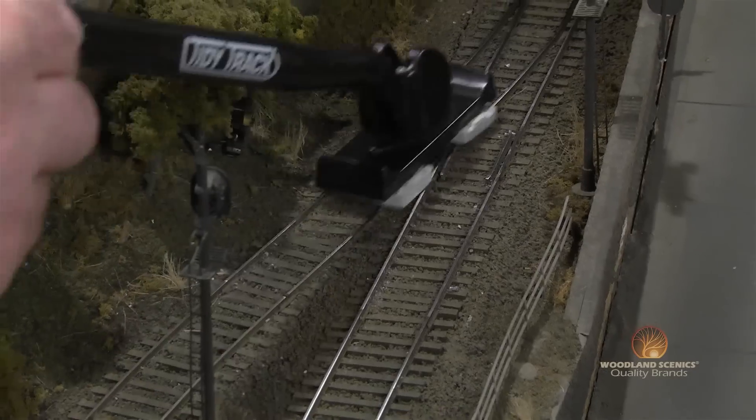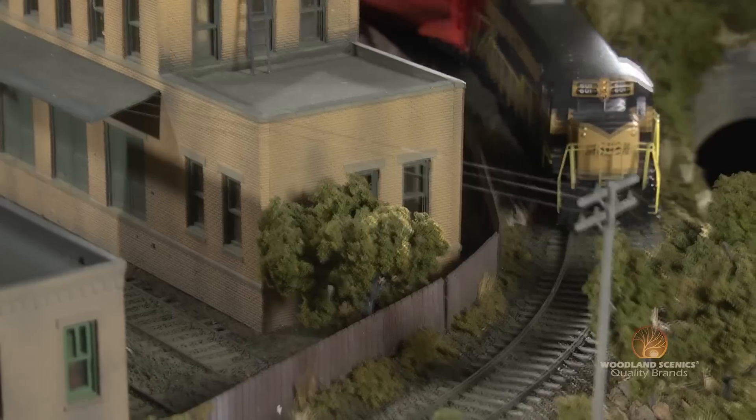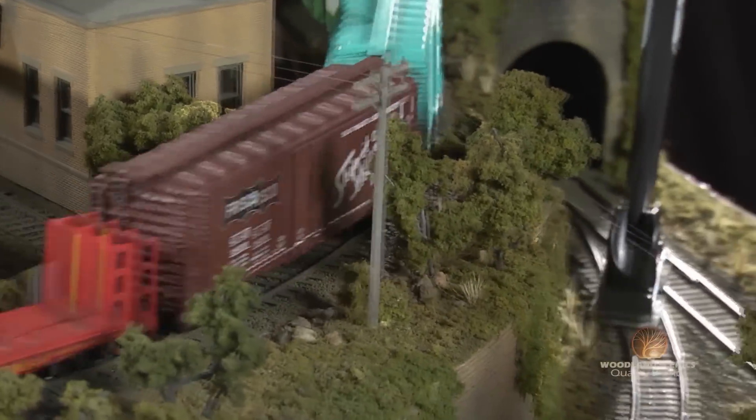Once you're finished with all your cleaning, go ahead and clean your pads out with some of the clean track solution. Rinse them out and let them dry. Simply replace any pads that show signs of wear.